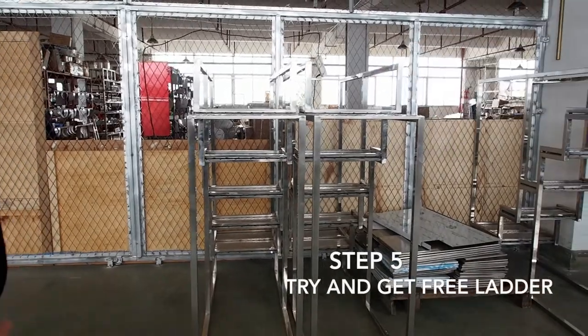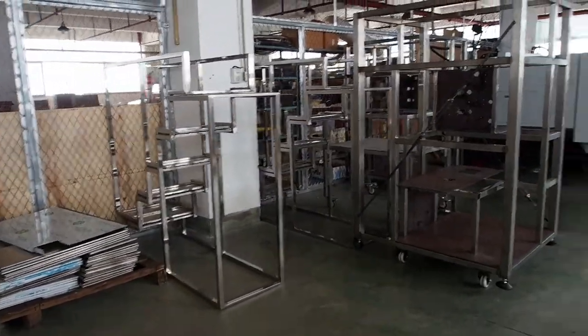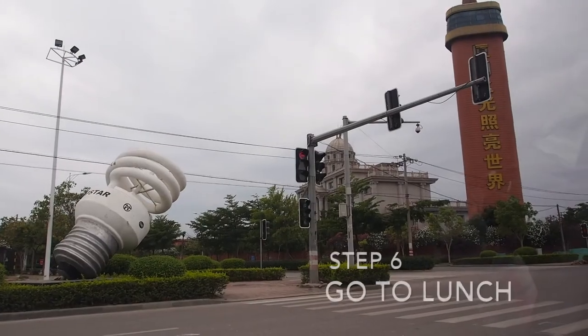Does one of these come with the machine? No. But you don't need it — it's just a place in a room.